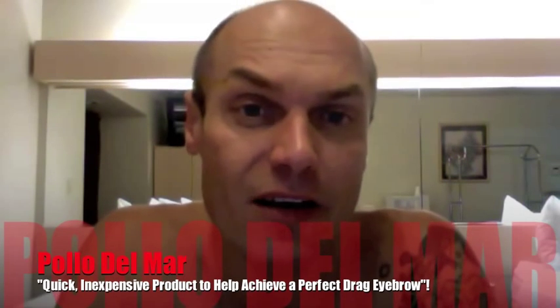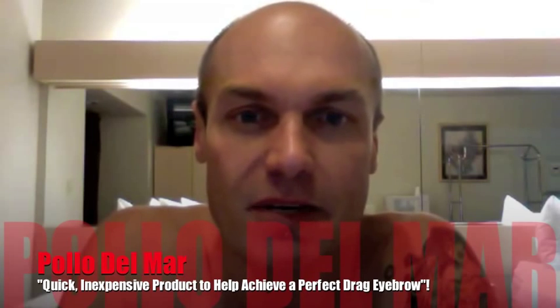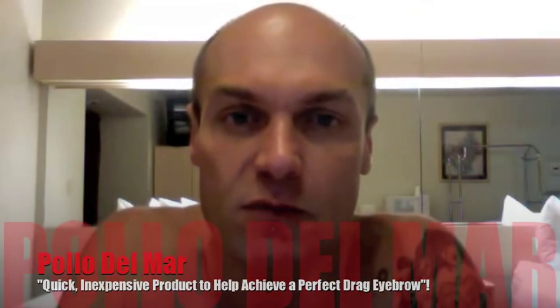Hi everybody, it's Pollo Del Mar. Want to find out how I've been getting my perfectly arched drag eyebrows of late? Stick around and I'm going to tell you the secret that was given to me by LaNacia Sparks of RuPaul's Drag Race Season 5 after this.